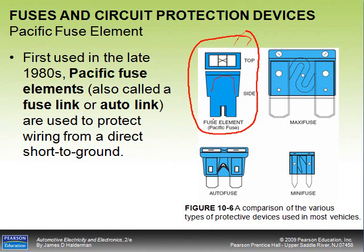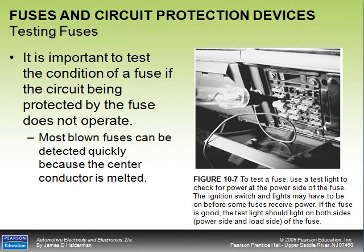A Pacific fuse is used just like another fuse to protect from a direct short to ground. It's important to test the condition of a fuse if the circuit being protected doesn't operate. A simple test using a test light — probing for power on one side then the other — confirms the fuse is good. Most blown fuses can be detected quickly because the center conductor is melted, and an ohmmeter will show no continuity between the two points.